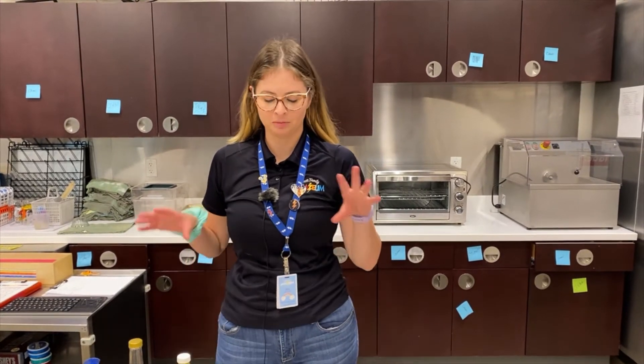Hi there, my name is Jill and I'm a Hershey's lab educator at the Scott Family Amazium. Today we're going to be doing an at-home version of candy chemistry.